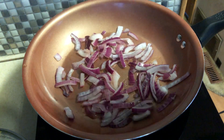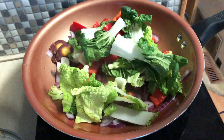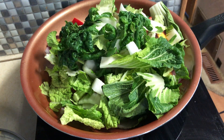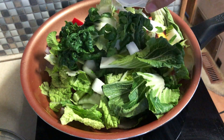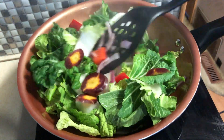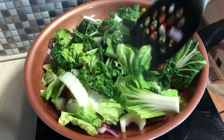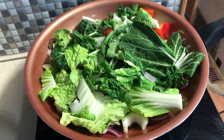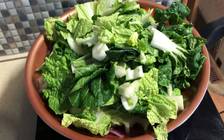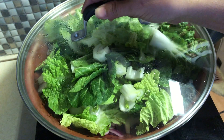Now I'm going to start throwing in all these other veggies. These are going to take a while to cook down — we've got a bunch more to add. I'm going to add a little bit of water as needed. I want these greens to cook down before I put in the sauce.